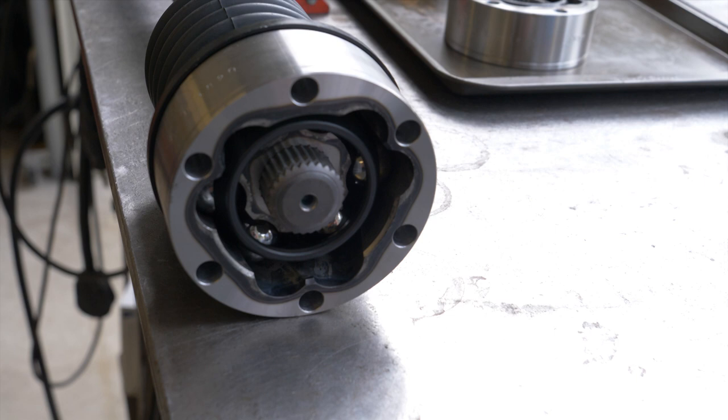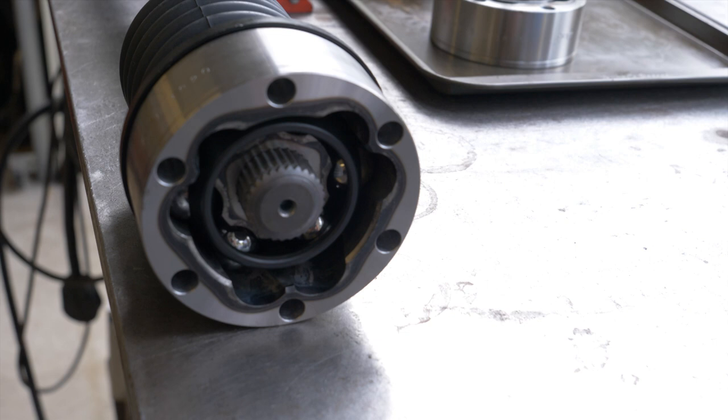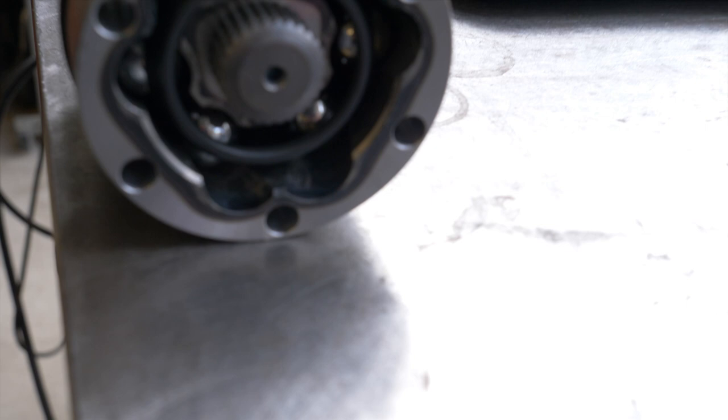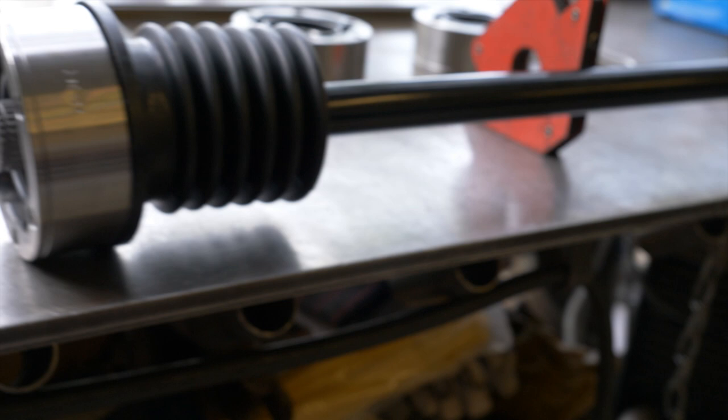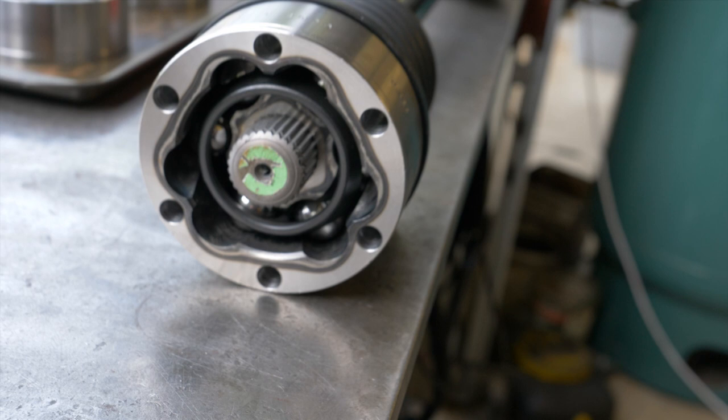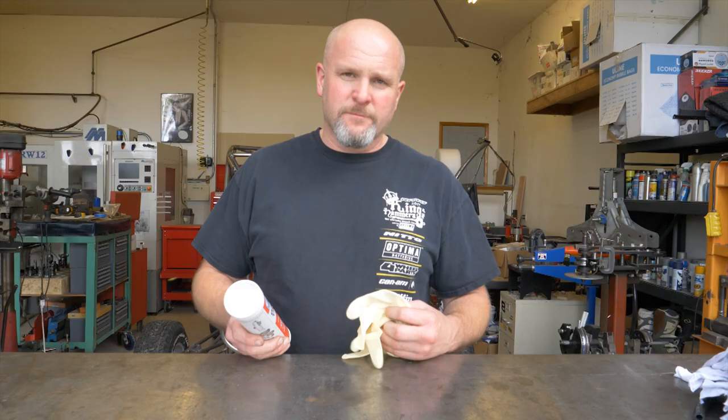To get the CVs on this axle in phase with each other, if we look at one end, it needs to be opposite of the other. So if you look down where this is touching the table, we have the small tab sticking up. If we come around to the other side of the axle, you'll see that there's the large tab sticking up. So this axle has CVs that are in phase with each other.